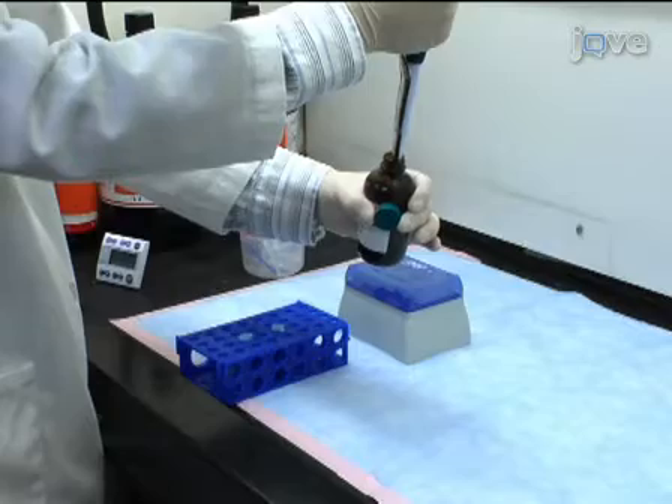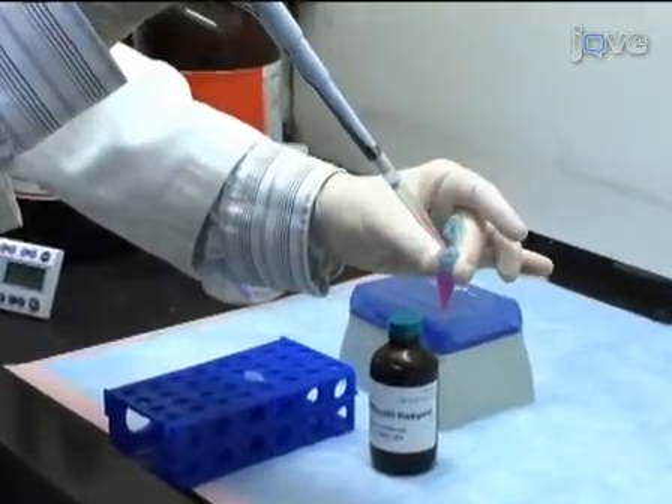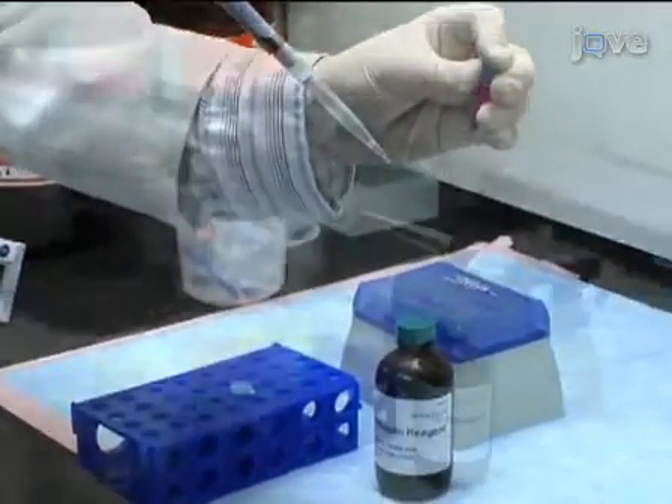Then add 750 microliters of trizol reagent and incubate for 5 minutes at room temperature to permit complete dissociation of nucleoprotein complexes.